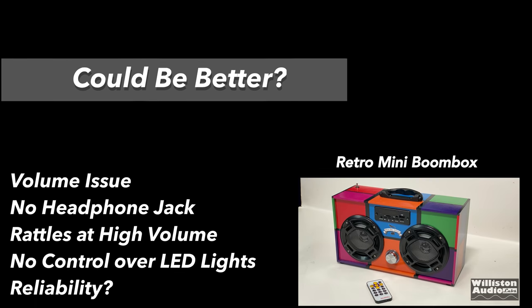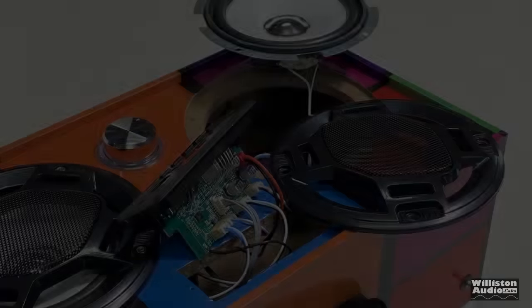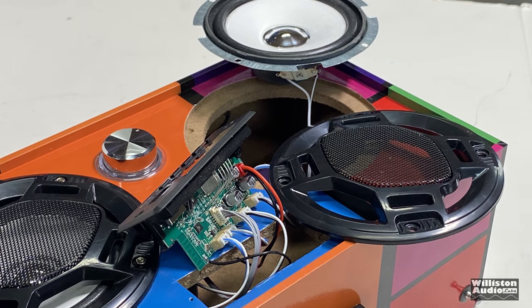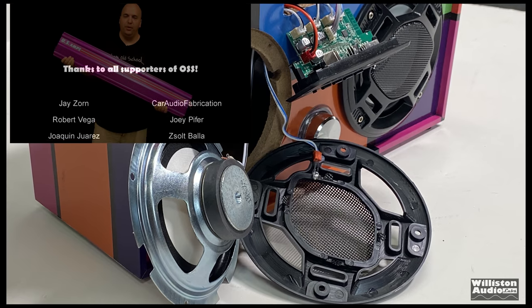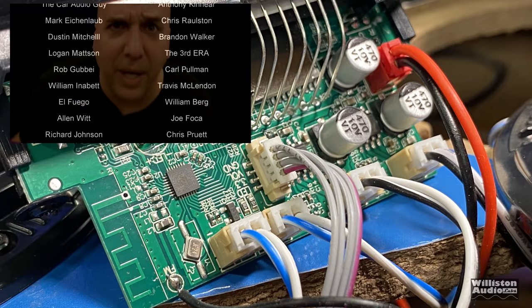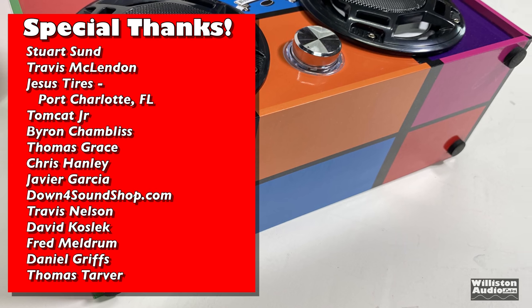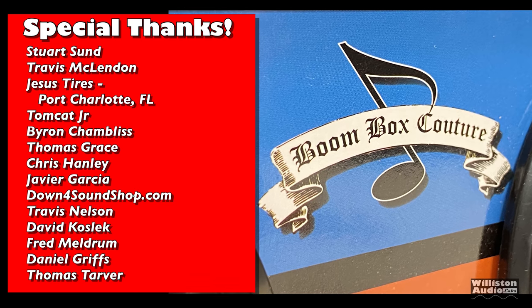The good stuff: it has FM, Bluetooth, USB, micro SD, and auxiliary inputs, a wireless remote, it actually sounds okay, has a rechargeable battery, is relatively inexpensive, and definitely has unique looks with those flashing LEDs. The bad stuff: the volume jumps to max when you switch to radio mode, which is annoying. There is no headphone jack even though the box says there is. It rattles at high volume. There's no control over the LED lights — you can't change the color or turn them off. And there are reliability concerns, as many reviews say the battery won't charge after a few uses. So there you have it — the mini retro Bluetooth speaker. It sounded better than I thought it would. It's no boombox powerhouse, but it's okay, and could be fun as a gift.